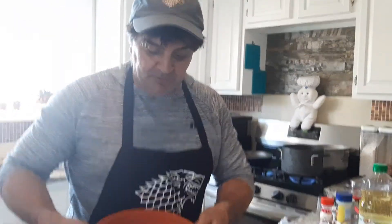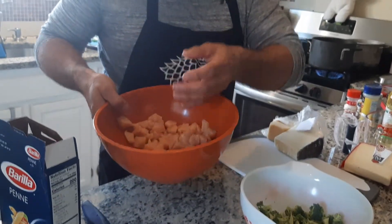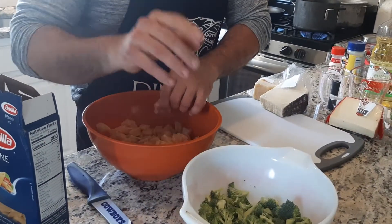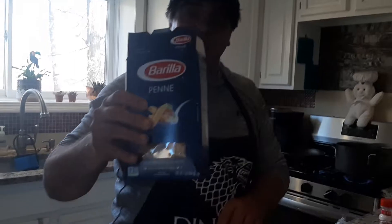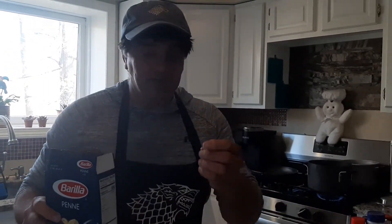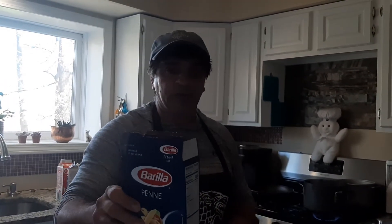Alright, so I cut up my chicken into little pieces. I only used one breast because there's only a couple of us eating here. The broccoli is done — cut, that is. I'm going to put this in; I had a pot of water boiling. I'm going to throw it in right now to cook the pasta. We're going to start making our cheese mixture, and we'll do the chicken and broccoli, and then we'll do the cream and make the alfredo sauce.